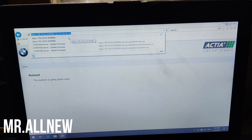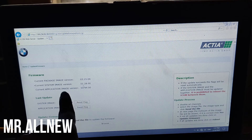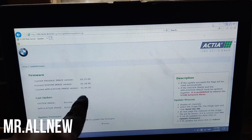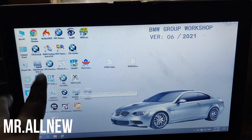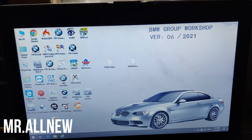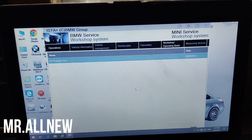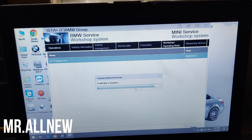To check whether the upgrade was successful, enter the same IP address again. You can see the version is now 0144. Now we will check if ISTA+ connects. We start BMW group ISTA+. We also sell ready software for BMW and Bench.